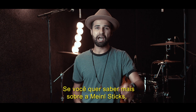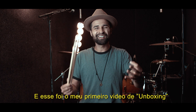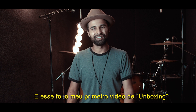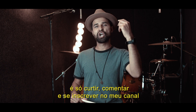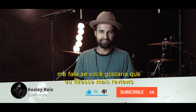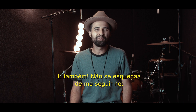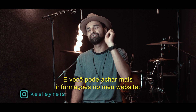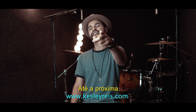If you want to know more about Meinl sticks, I'll leave their website below in the description so you can find out more about these amazing products. That was my very first unboxing video! If you'd like to see more videos like this, like, comment, and subscribe, and let me know what you'd like to see me reviewing. Also don't forget to follow me on Instagram and Facebook, and you can find more information on my website at www.cazirace.com. Until next time y'all!